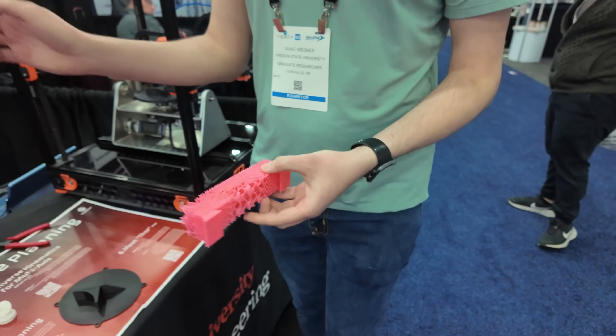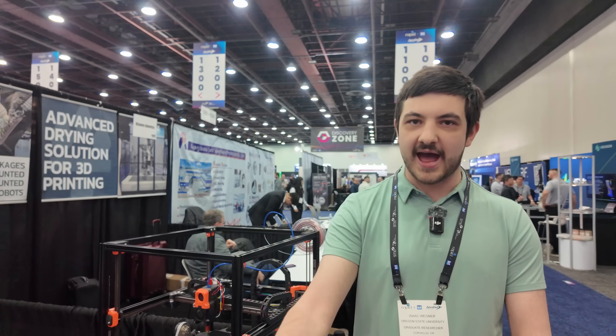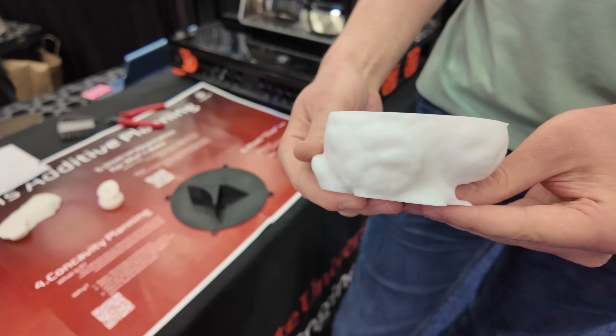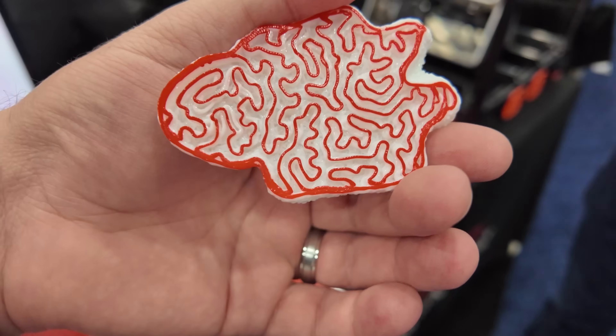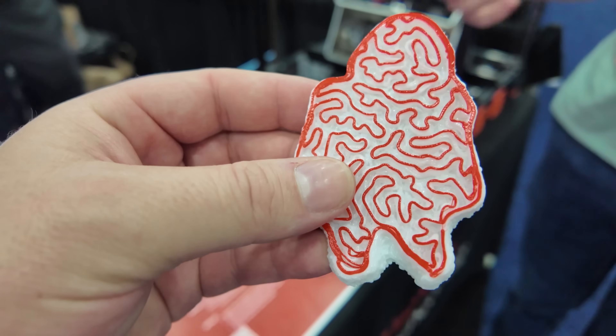And all of these were printed on a standard hobbyist Ender 3 from 2020. The software is doing all that for you — I wrote the path generation and the simulation and the optimization loop in-house. Another infill pattern we've made: this model of half a rabbit was printed with no retractions whatsoever. As you can see with this little puck, that's one layer and it's all one continuous path — so you can have multiple perimeters and infill with a vase mode-like surface finish.